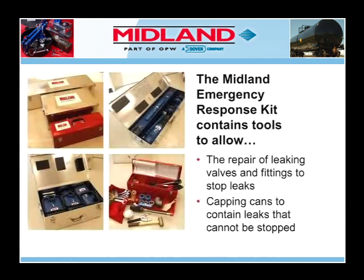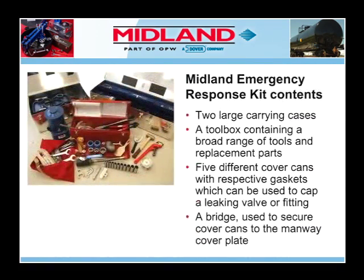The Midland Emergency Response Kit contains tools to allow the repair of leaking valves and fittings to stop leaks, as well as capping cans to contain leaks that cannot be stopped. Let's examine the contents of the Midland Emergency Response Kit.